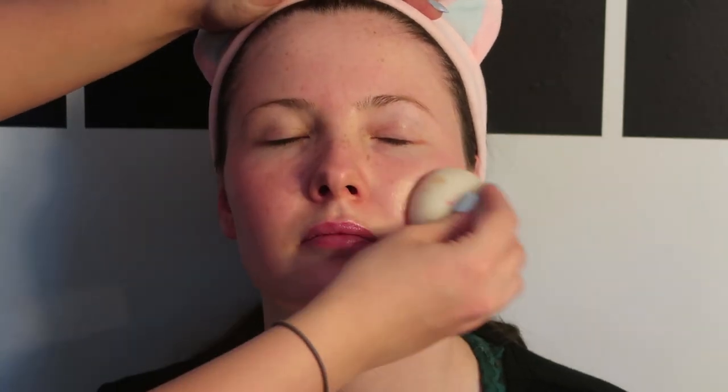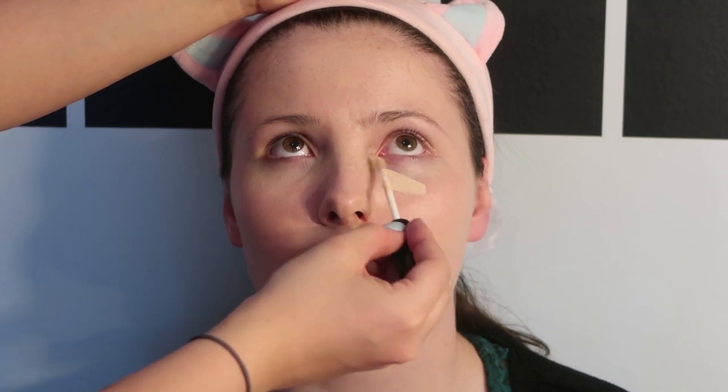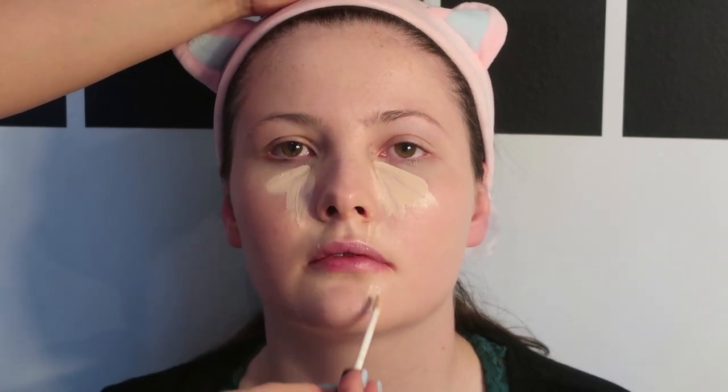Here I'm taking some foundation on a damp beauty blender and blending it into her skin, just like you would any other day you'd do your foundation. So you want to take some concealer and just cover up any dark circles, any redness, any discolouration. Then you want to blend that in with a damp beauty blender, just like we did with the foundation.